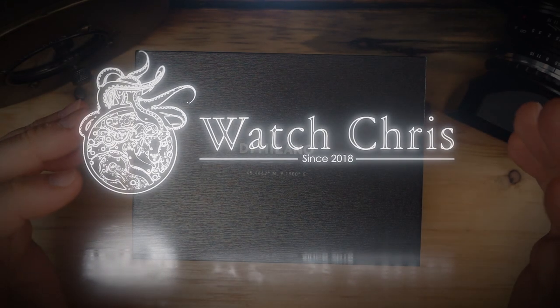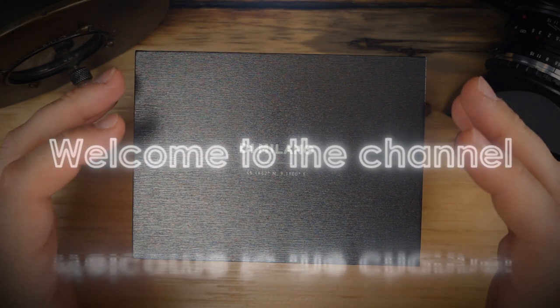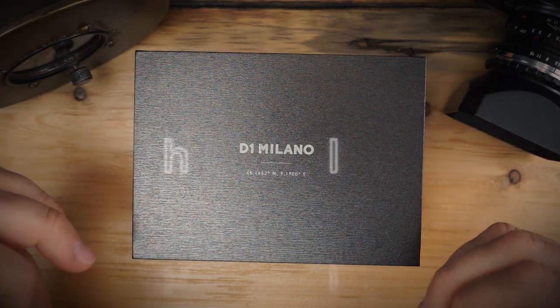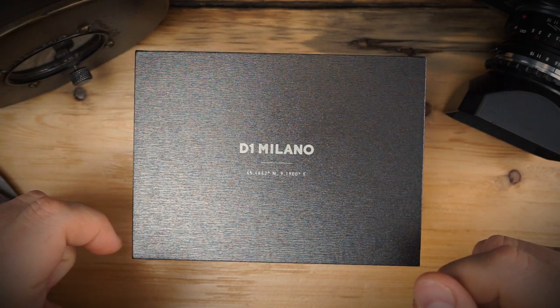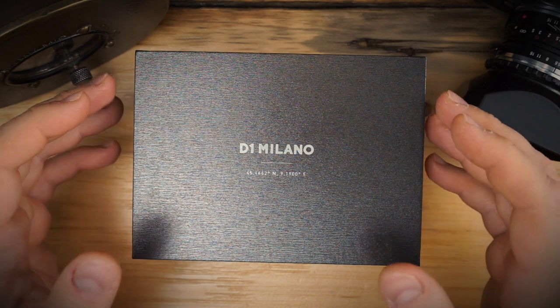What's up guys, it is Chris back with another watch unboxing. As you know, I like to bring as many new brands to the channel as possible — it's really the way I collect. I love new watches, different brands, all different styles of watches. It's just something inherent in the way that I collect, so I hope you guys enjoy it.